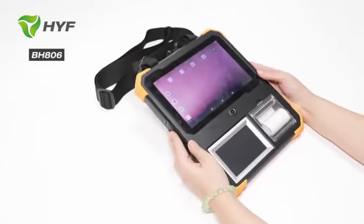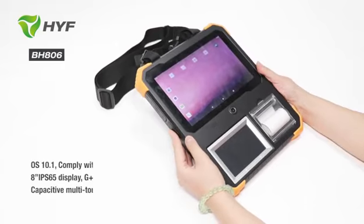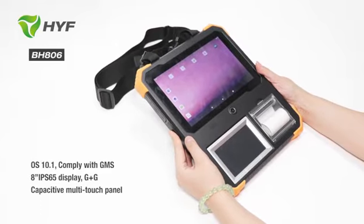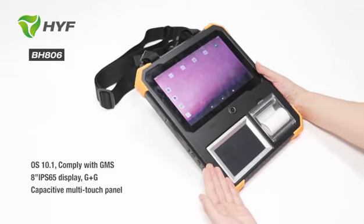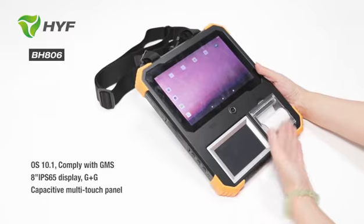Hi guys, this is Shenzhen here from China. Today I will show you our Hinch Tablet Fingerprint Terminal. First you can see this is the IB50 fingerprint scanner. This is the printer and this is the camera.